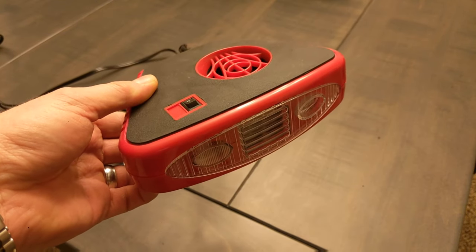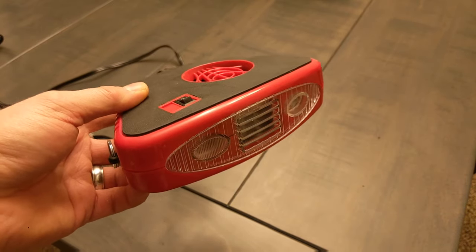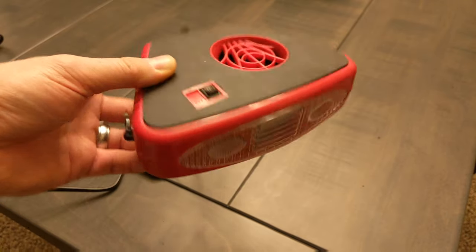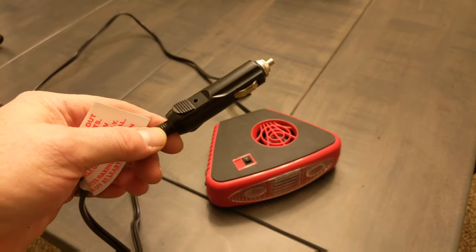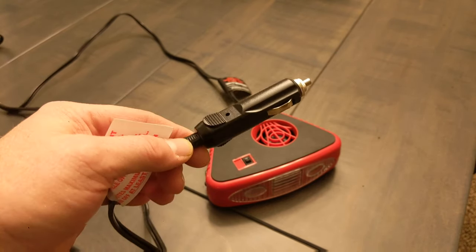Now, the first things first, let's talk about the limitations. First of all, this is not going to heat your car. It's not going to heat your pickup truck. It's not going to heat your tractor cab. And that's because there's a few constraints the manufacturer had to work around. The first thing is this accessory outlet. Most vehicles only have about 15, maybe 20 amps of service in the accessory ports.